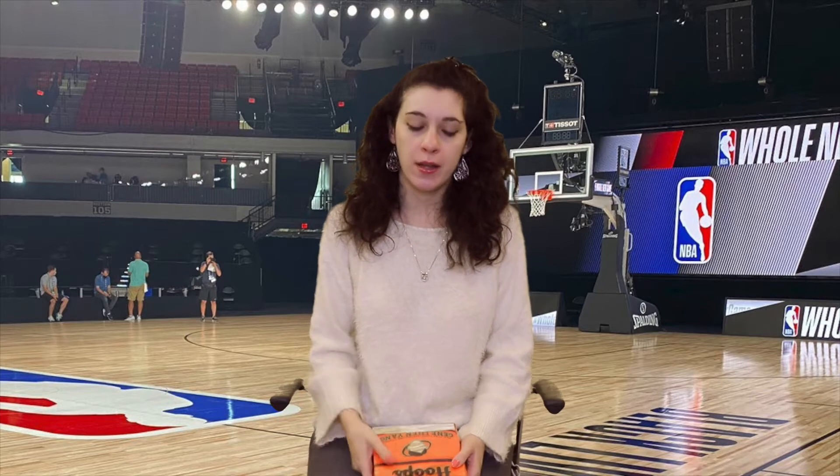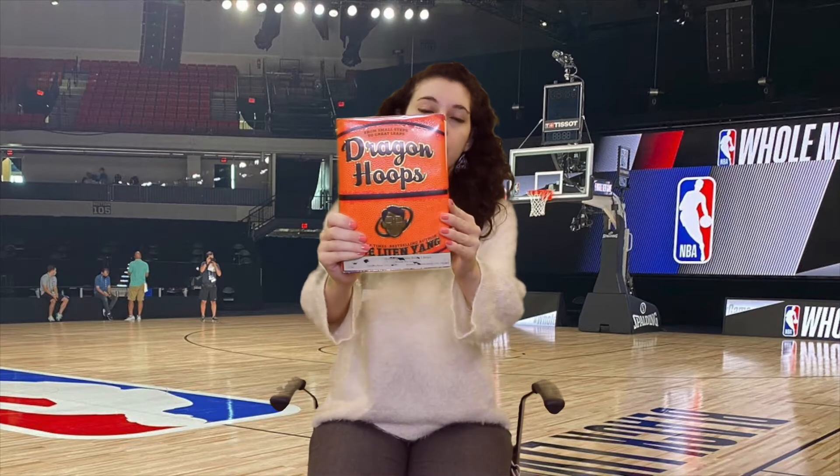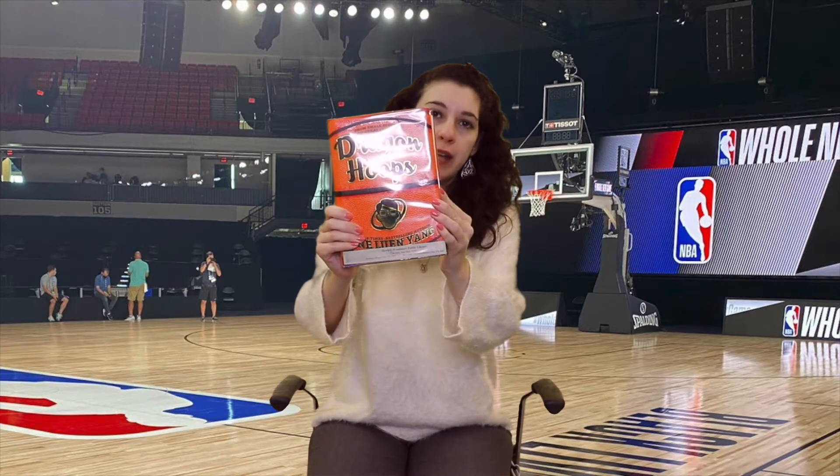Hi everyone, it's Caroline and welcome back to another book review. It's young adult week and the book I read this week is called Dragon Hoops by Gene Luen Yang.